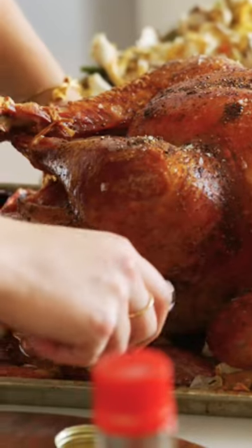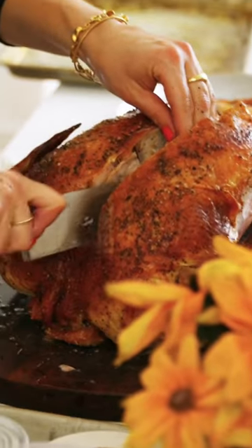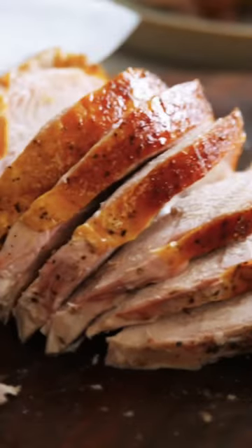She's looking nice. We're at 162 — that's great. Just like you would carve a chicken, stay as close to that piece of cartilage as possible to free the breast.